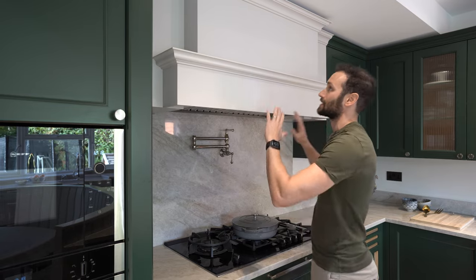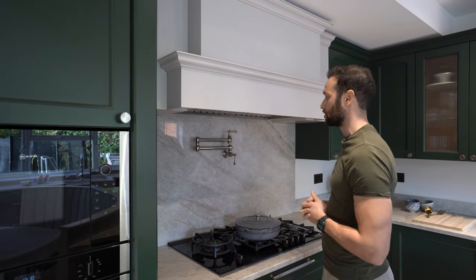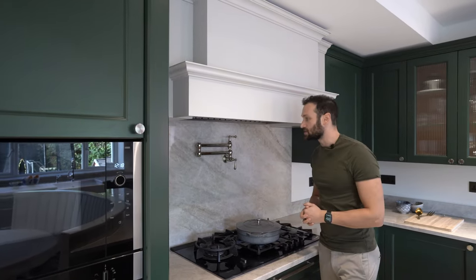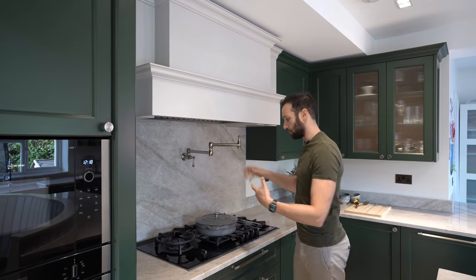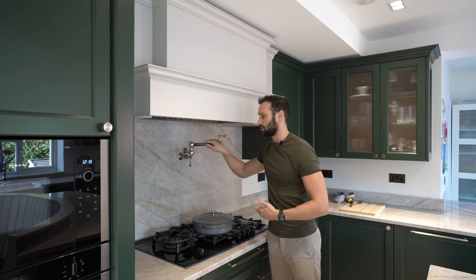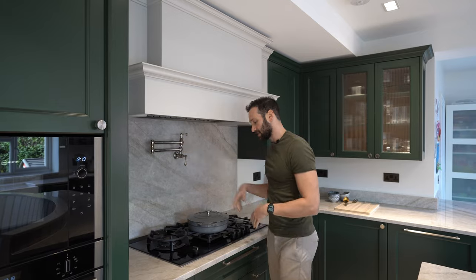We've got a Westin block extractor that is recessed into this custom-built mantle, which is in the opposite colour — so it's a two-tone kitchen. Above the hob, something we don't see too often: this is a pot filler tap, a dual pot filler tap. You fill your pots and pans straight from here so you don't have to carry the heavy pot of water from the sink to the hob.